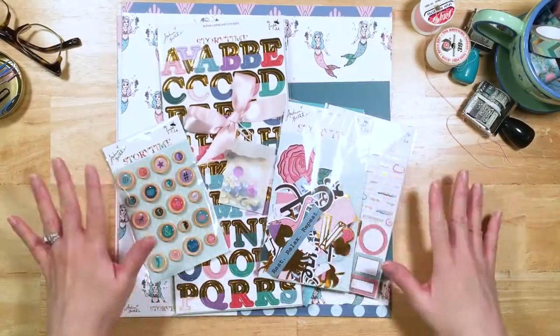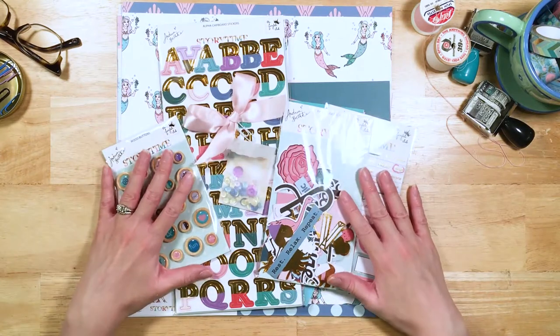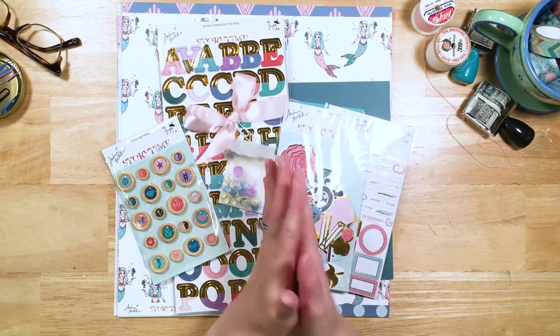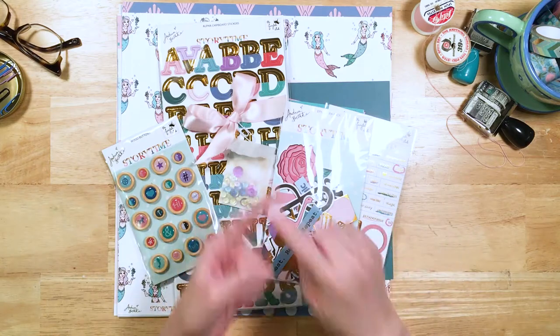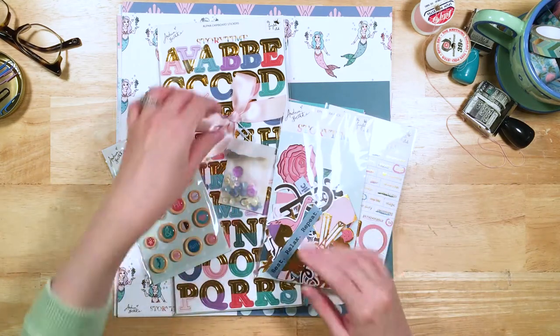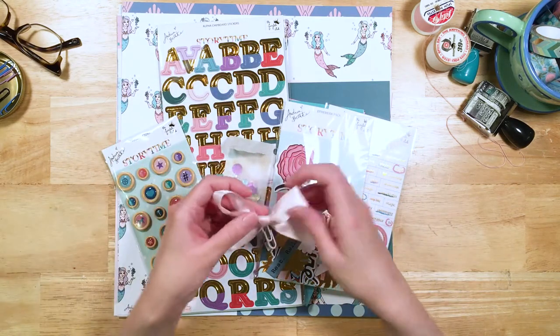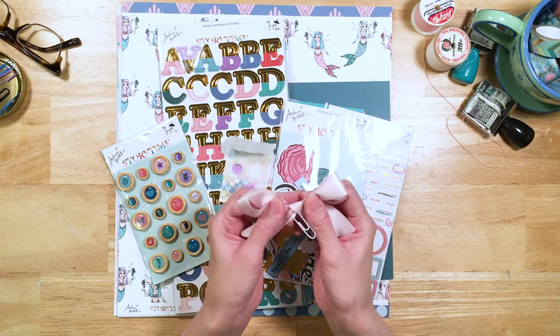Here is our beautiful overview of everything that's in the Happily Ever After kit, which has all the stuff from the planner kit, all the stuff from the scrapbook kit, plus a couple extra goodies. So let's look at everything. It's kind of like an unboxing of everything that's in the Happily Ever After version of the Storytime kit.